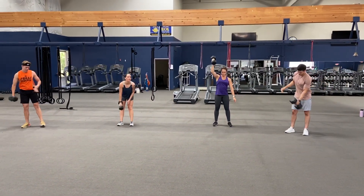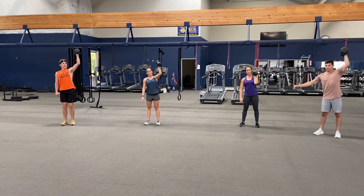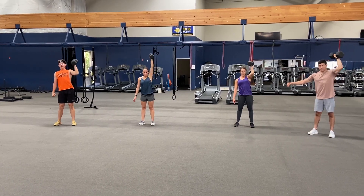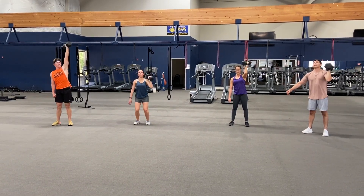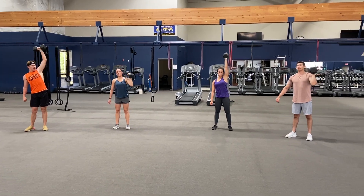Switch arms, ready — and one, two, three, four, five, six, seven, eight, nine, and ten.